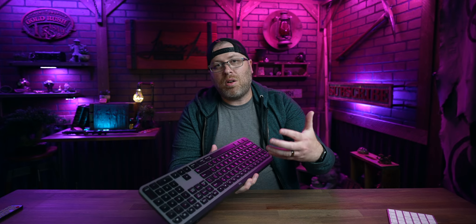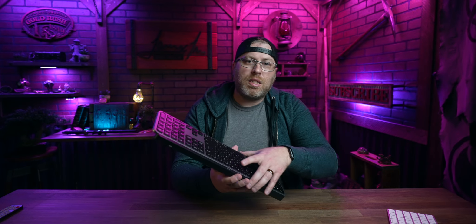The other thing I've really liked about this keyboard is that the keys are fairly similar in shape and size to the Apple keyboard. It is a little bit different in that there are recesses on the top of the keys, but that doesn't bother me at all. Overall it's been a great experience.